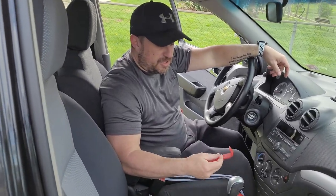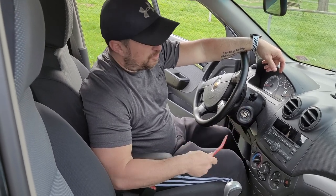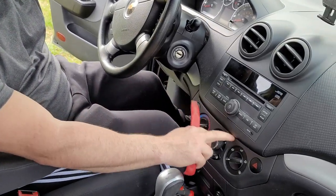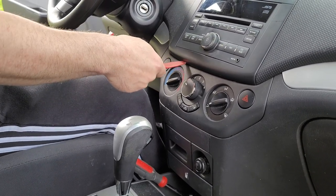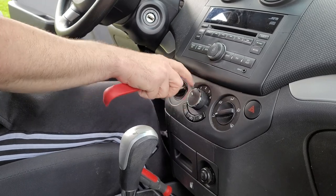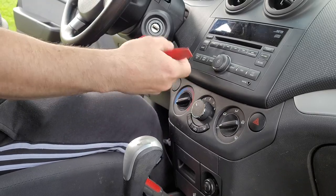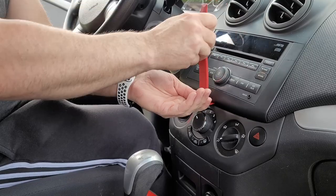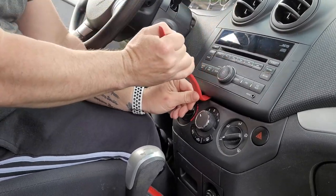We're going to use some trim removal plastic tools here. You can see this line going across right here — down here actually. What you want to do is try to get something that you can pry underneath here. You can use a screwdriver if you want to, but I would probably try to put something up against here so the screwdriver doesn't scuff or scratch the bottom part. I found it easier to use the little rounded or hooked edge and just kind of get underneath there. You might have to try a couple times, but pop it back.